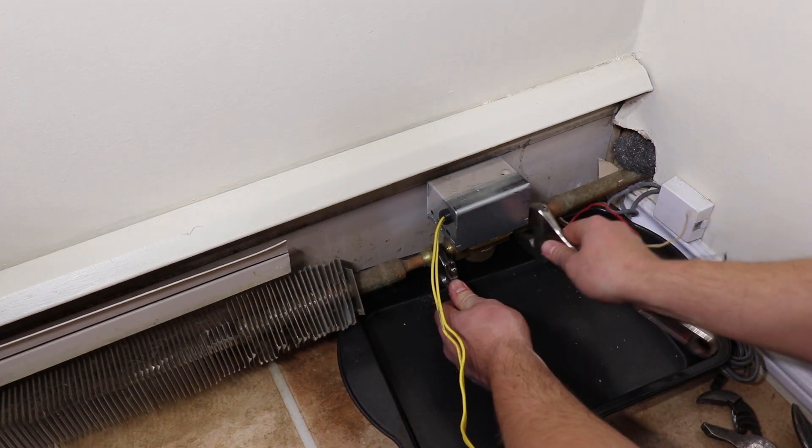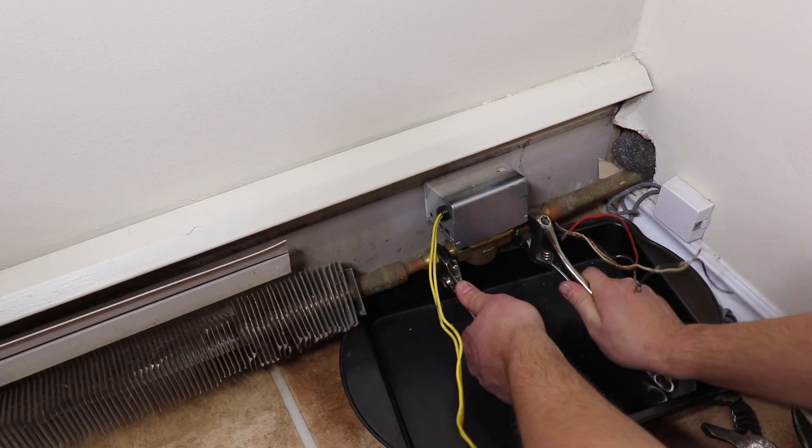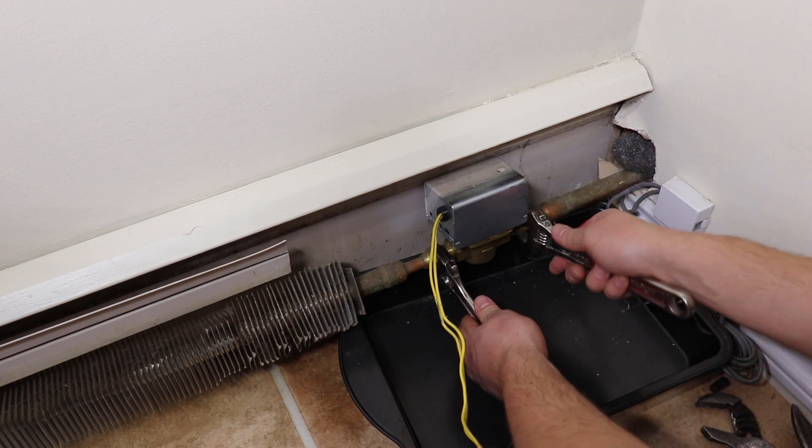Use an old baking sheet or plastic container to catch any of the fluid. Always use two wrenches to disconnect the zone valve to back up the piping. This will protect the piping from twisting or breaking any of the solder connections.